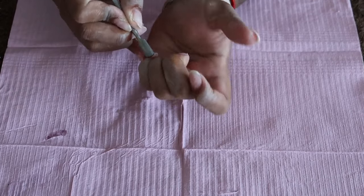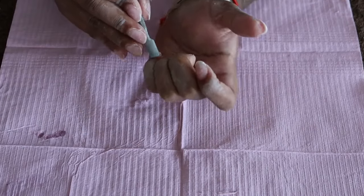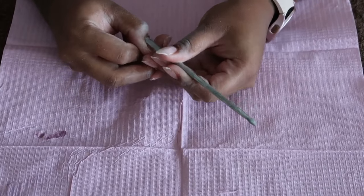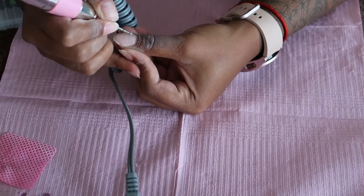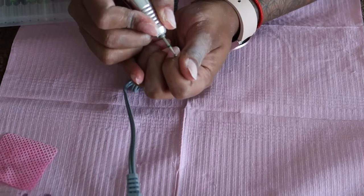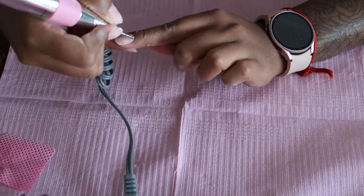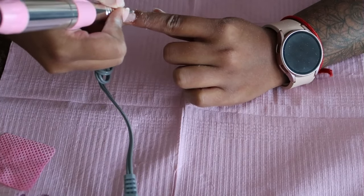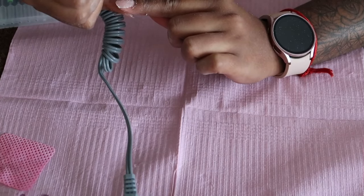I'm using a cuticle pusher, just pushing back cuticles and scraping out any dead skin, wiping it on a paper towel. Then I'm taking a cuticle bit — this is a rounded bit. If you don't have an e-file you can totally skip this step and use the opposite side of your cuticle pusher to scrape off dead skin. This cuticle bit also really exfoliates the cuticles.